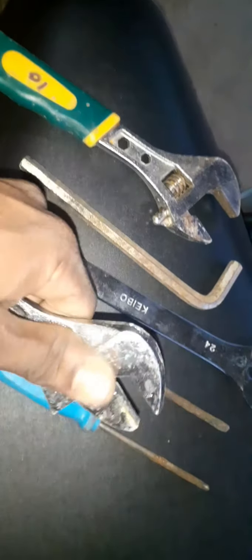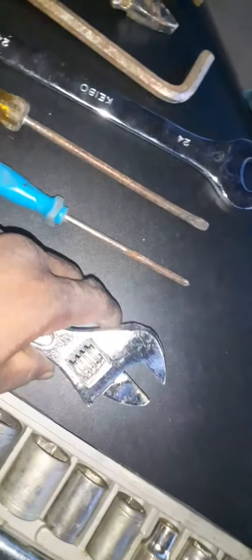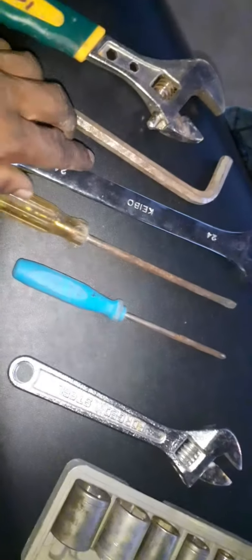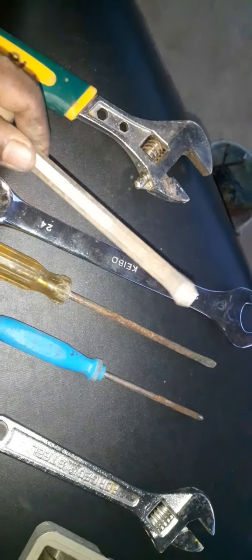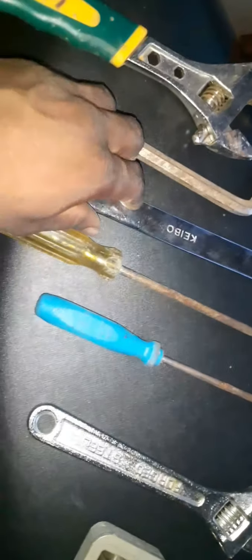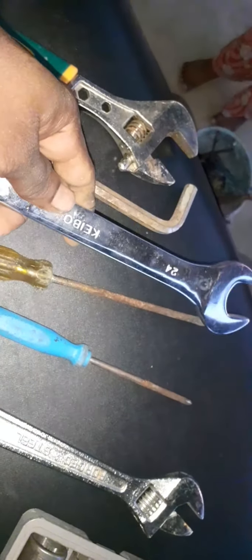This is a spanner. This is a box spanner. This is a LN key. You have to pick it up.